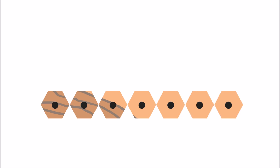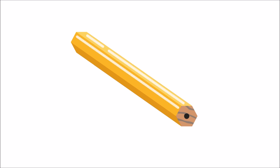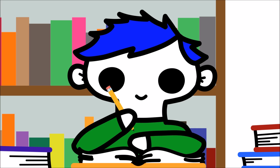After the glue has dried, the slat sandwich is cut into individual pencils. The pencils are then painted and varnished. An eraser is added to the end, held on by a small metal ring called a ferrule. And this is how pencils are made!